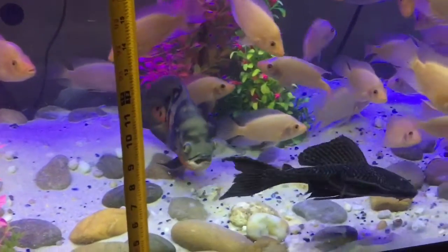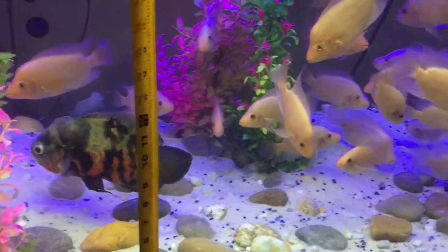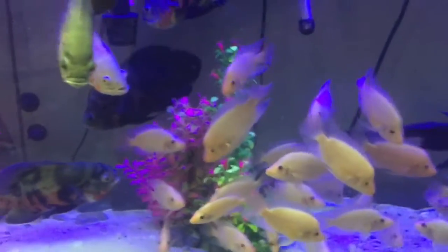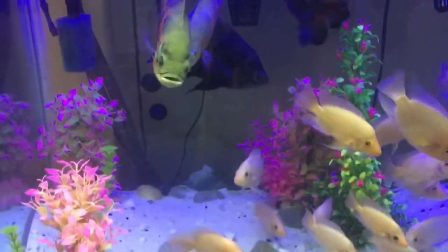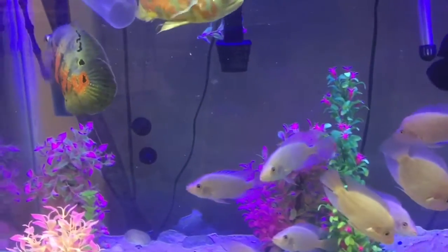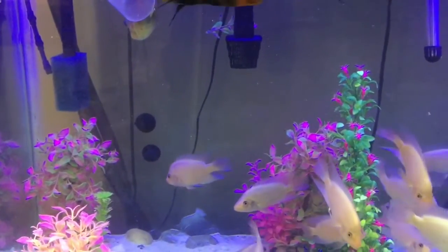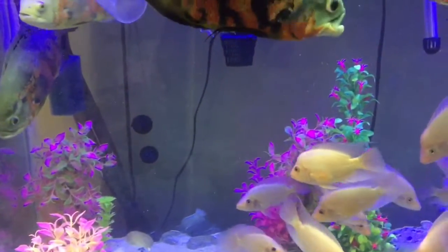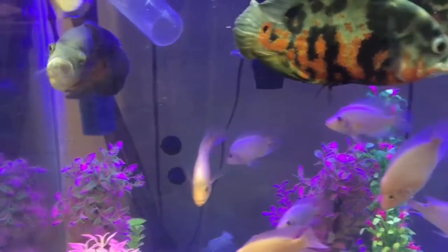Hopefully, when I can clear this tank of all the Midas and sell them, that will give him plenty of room to grow. I'm Pierre with Fish Aquarium — thank you for watching. If you have any questions about my filtration setup or where I got my materials, just leave me a comment and I'll get back to you as soon as I can. If you haven't subscribed to my channel, please subscribe. If you like my video, press the like button; if you don't like it, press the dislike button and leave a comment explaining why.